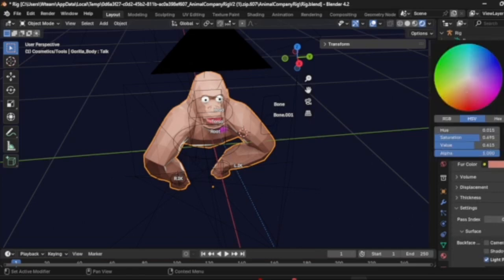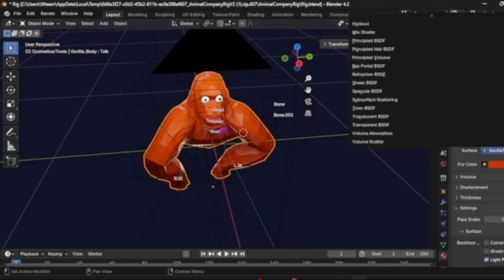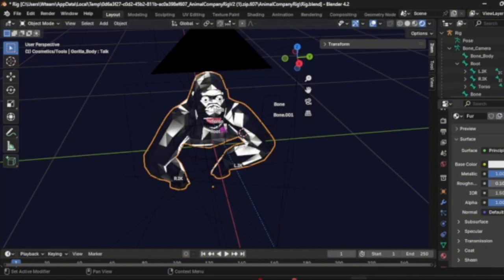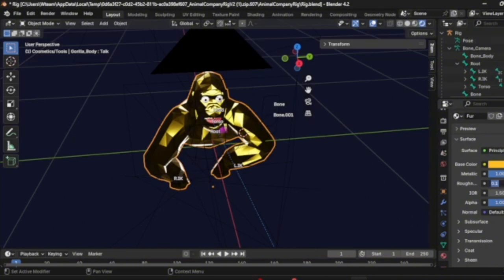You could just change a different color like this, but I'm going to use a metallic one. If you want metallic, you're going to want to click here, go to Principled BSDF, and metallic — you can turn that up. Roughness, I like it between 0.1 or 0.2. I'm going to do 0.1. Then you can choose your color. The color code for gold is FFC125. I'm going to change roughness to 0.2 — that might actually be better. Yeah, that's better.